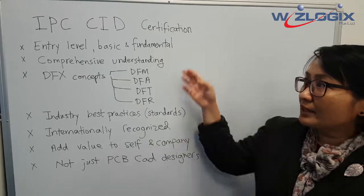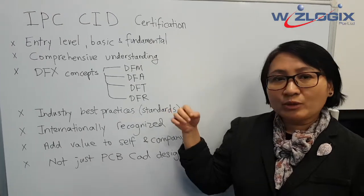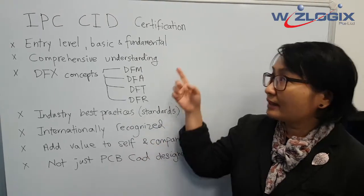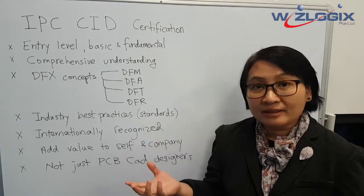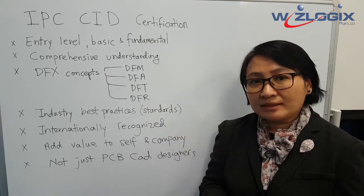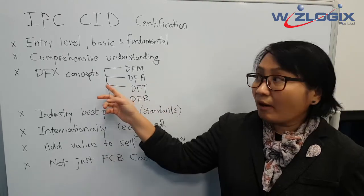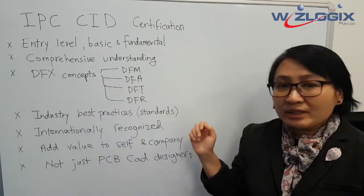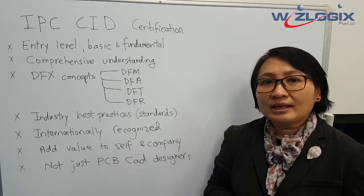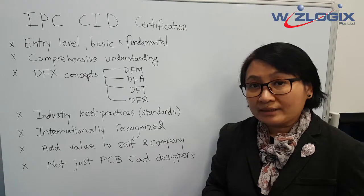First, this is an entry-level course where we introduce terminologies of the basics and fundamental IPC standards. In this design, we're using IPC standards as a whole to teach you about DFX concepts — giving you a very comprehensive understanding of how you can apply the standards in your product design.